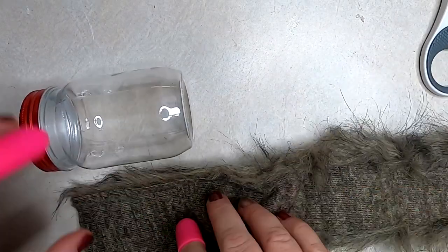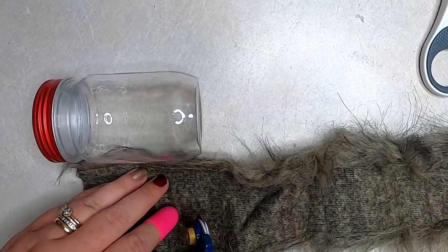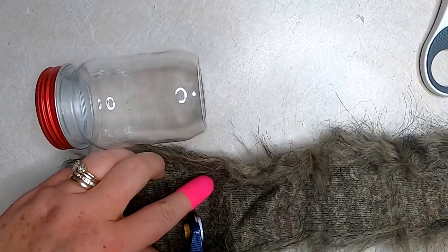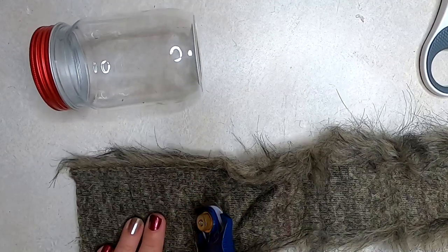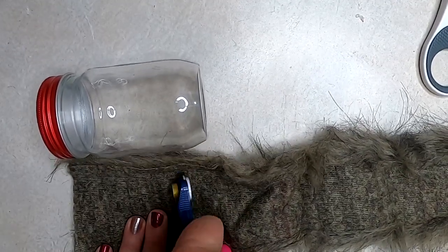To add the fur to the bottle for the beard, measure where the lid is and then cut it a little bit shorter than the jar. You don't want it to go all the way to the bottom because you want it to sit without tipping over. Cut that off so it's about a four-inch piece.